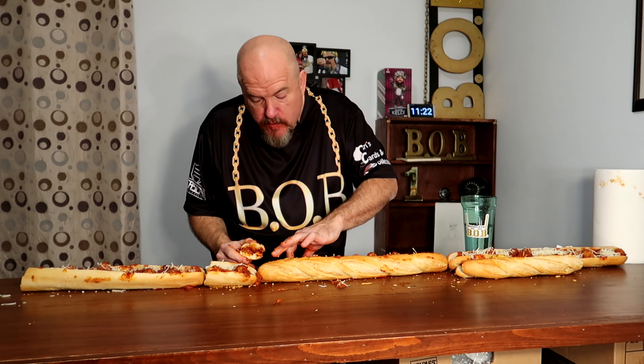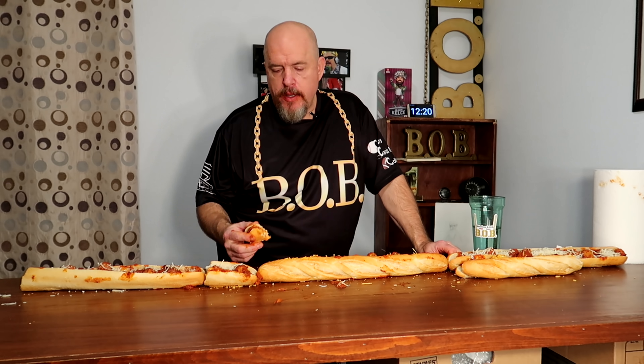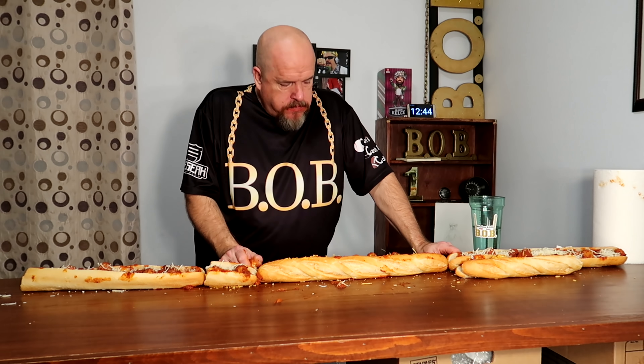I couldn't think of what to do. I had all kinds of ideas. But in my live video last night, people were asking what's my favorite food. And without a doubt, it's a good meatball sandwich. So I decided to do something crazy — I'm going to try to make a 10-foot meatball sandwich. 10 feet of meatball deliciousness.